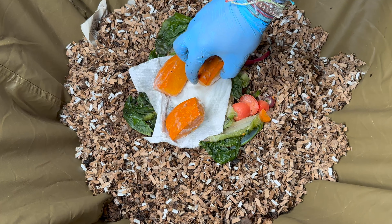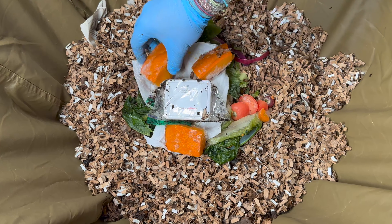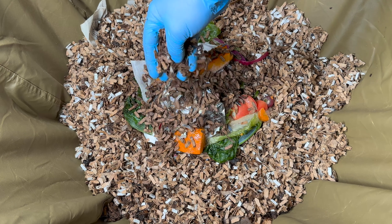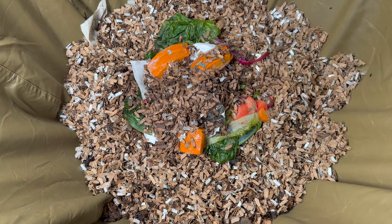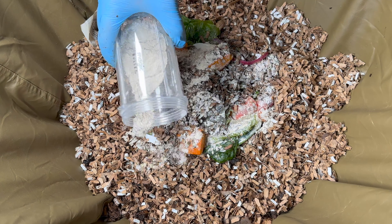I'm going to put the temperature sensor right there before we add our amendments. I'll put just a little bit of cardboard down so we've got something to put our amendments on besides the sensor itself.